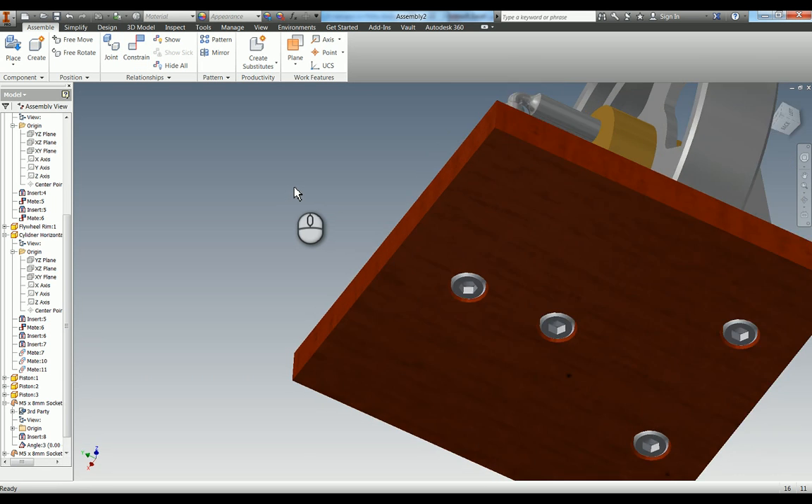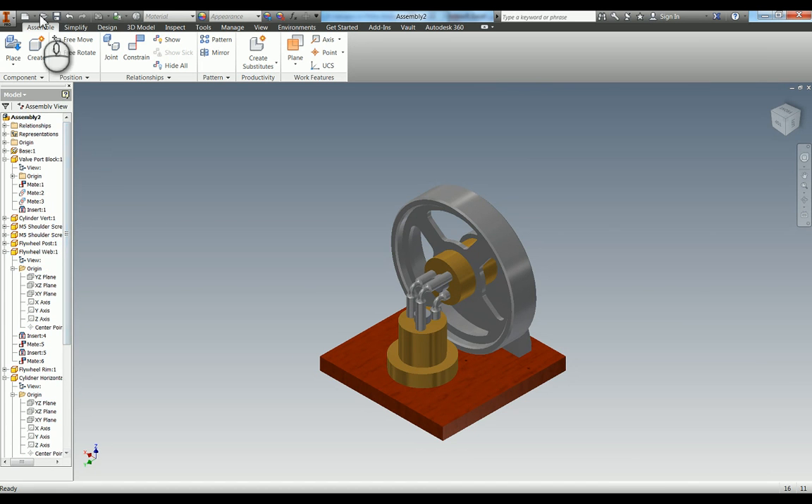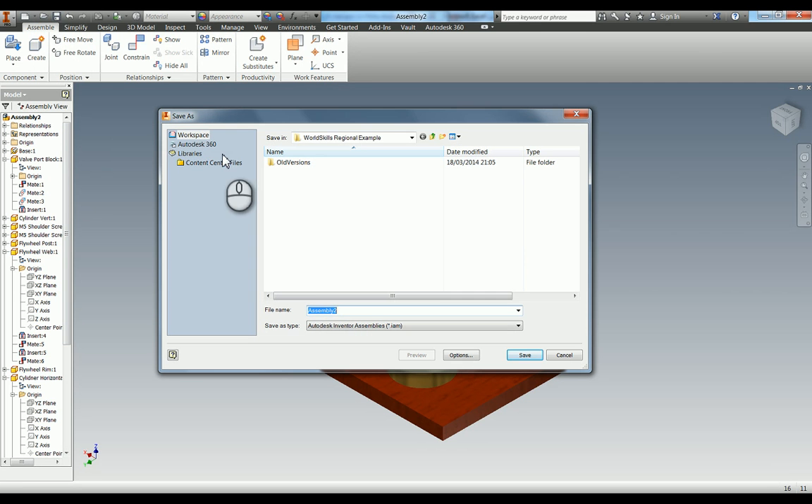Once you've done that, press F6 to go back to our home view and you can see we've now fully constrained our assembly. All we need to do now is save it - it's already gone into the correct folder. I'm going to save it as 'Elbow Engine Assembly'. You can see the file type is dot IAM, which is an inventor assembly. Hit save.